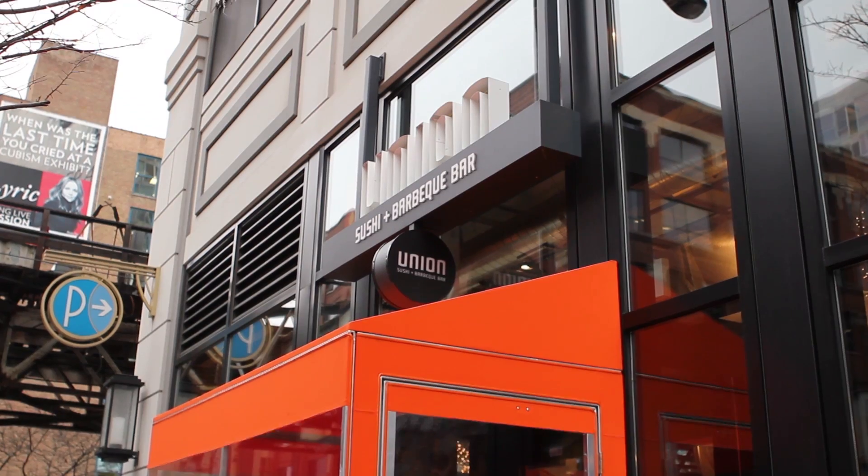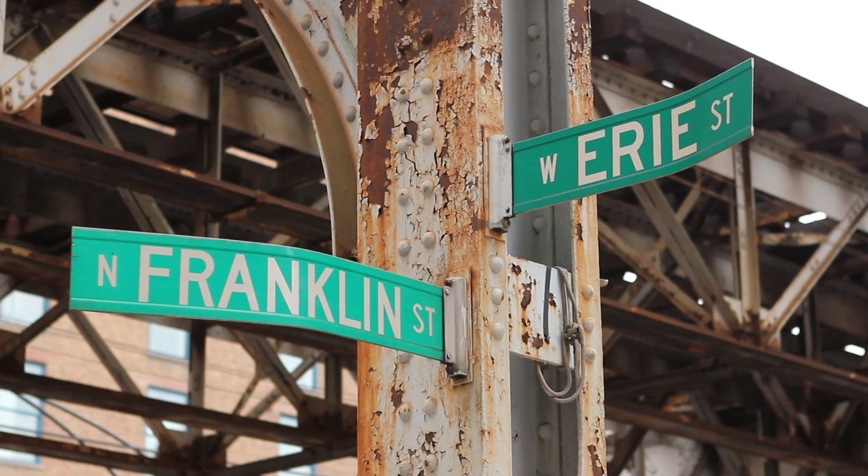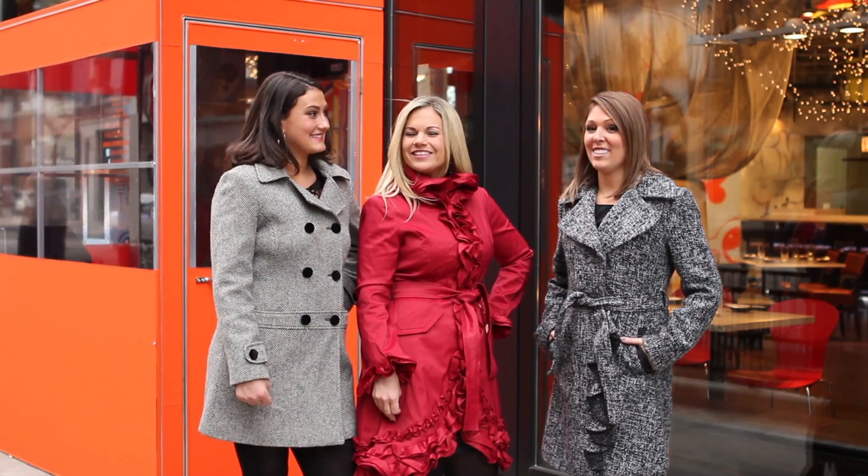The Skinny Social Girls are at Union Sushi and BBQ Bar on Franklin and Erie. We're so excited to check out their New Year, New You menu. Hey ladies, ready? Let's go inside.